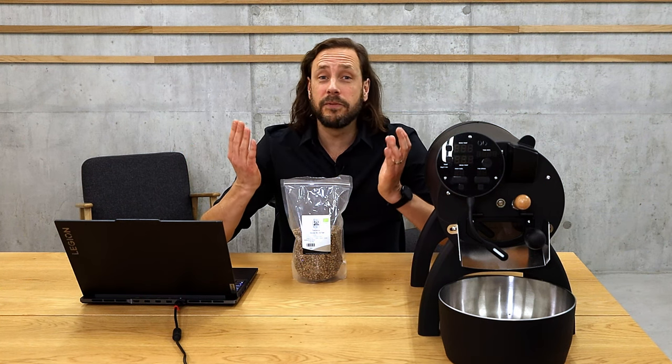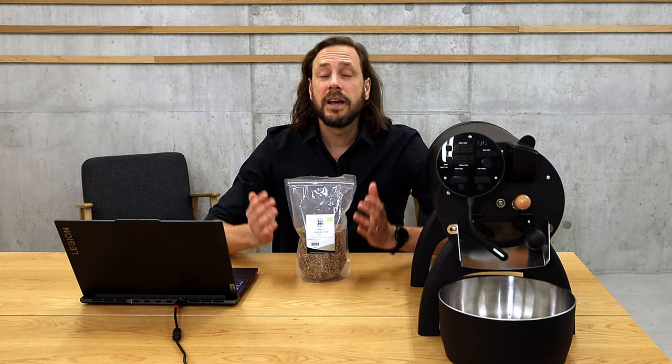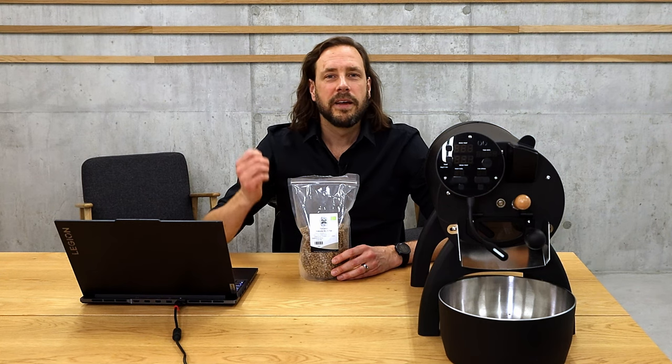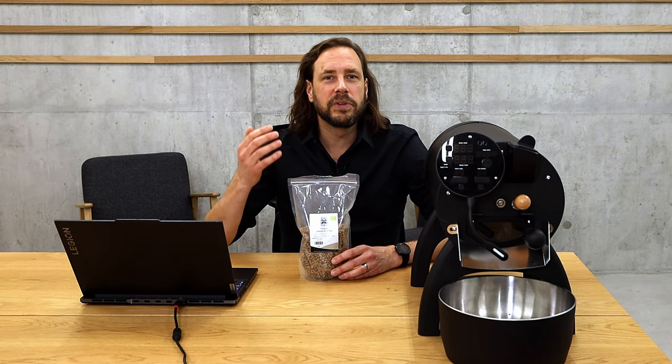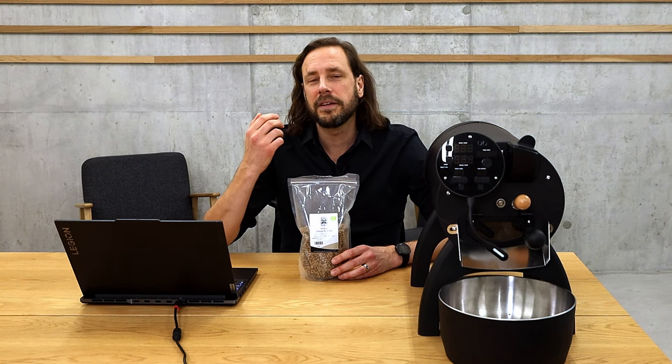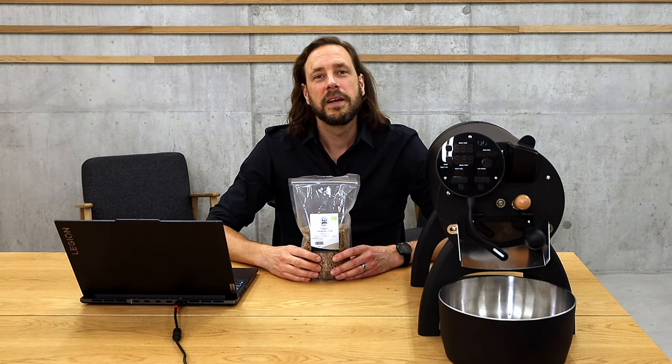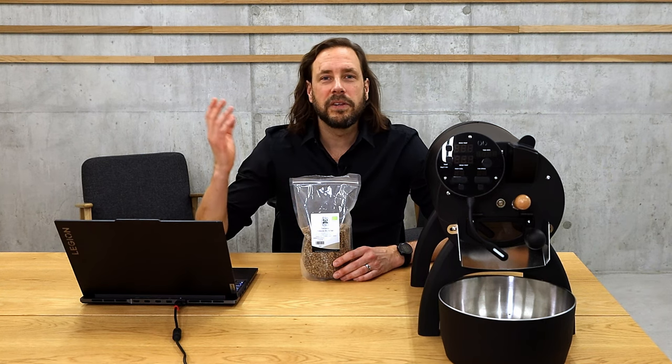The first thing I always think about is what I want to achieve in my cup. In this case I want a classic espresso — so I'm not going to look for anything sweet, fruity, crisp, fresh, or acidic. I'm going to look for a coffee that is round in its mouthfeel, full-bodied, with low acidity and some sweetness. A typical espresso profile.